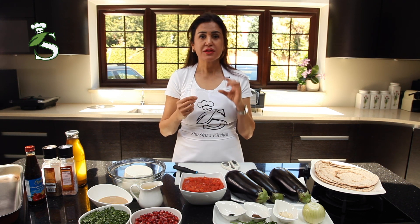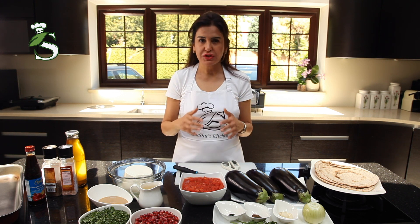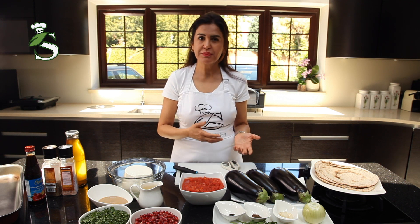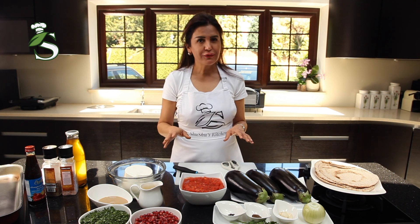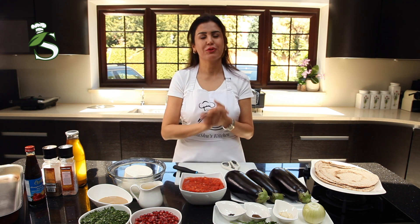The original one is small aubergine stuffed with meat. As I wanted to make it vegetarian, I want to simplify this recipe and make it healthy, yet very tasty. I'm using a large aubergine without the meat, and I hope you enjoy it.